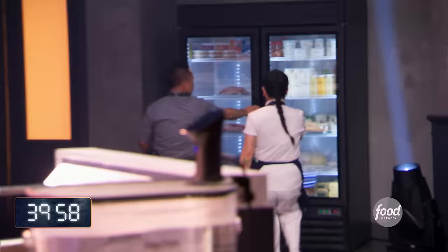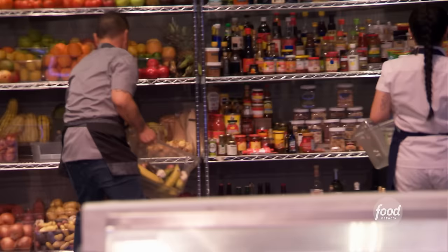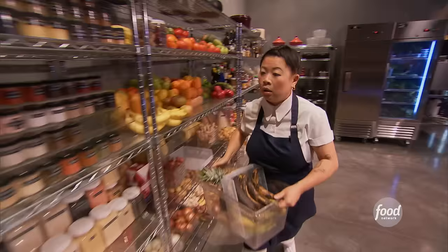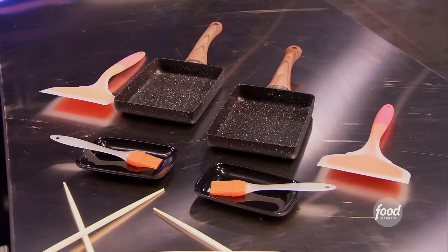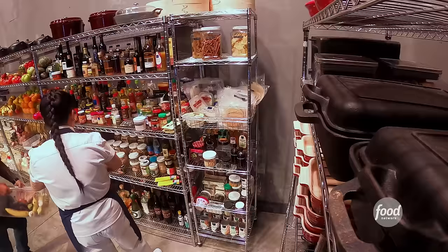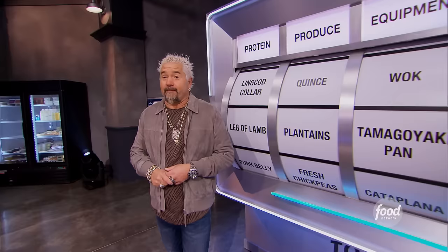Leg of lamb — it's lean, and I think it's awesome to work with. Plantains: you've got the sweet plantain that's usually cooked and makes a dessert, and then you have the green plantain, which because of how starchy it is, is almost like a bread or a cracker. Tamagoyaki pan is a nonstick rectangular Japanese omelet pan. Sweet and smoky — we're talking about sticky, candied, honeyed, sugar-coated, and smoky. That is anything that imparts that flavor of smoke. Great. It's going to be a good competition.